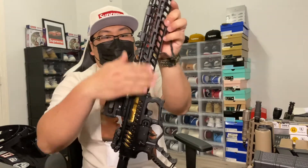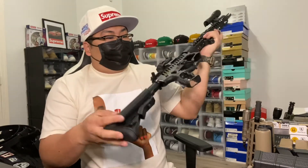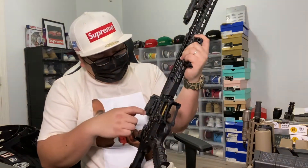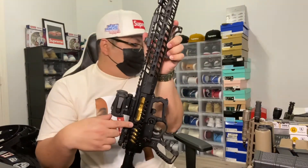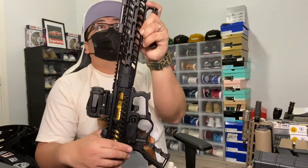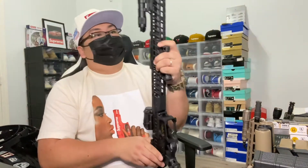I've got the F1 upper, lower, grip, and front grip. The handguard is a B5 Systems SubMod. The lower parts kit is F1, and for the BCG I have an Aim Surplus — I have the F1 BCG on my other rifle. Got the Streamlight on here, pretty bright.